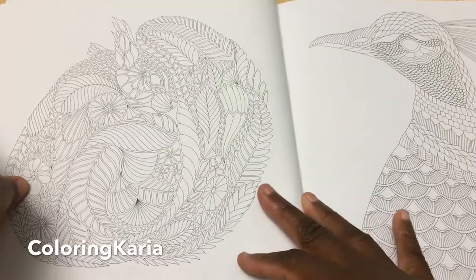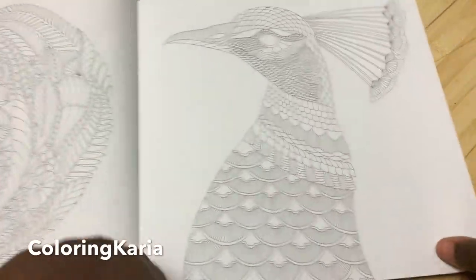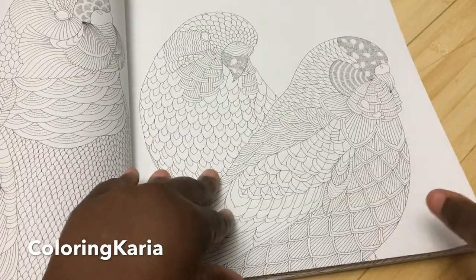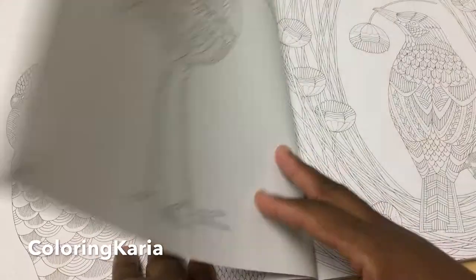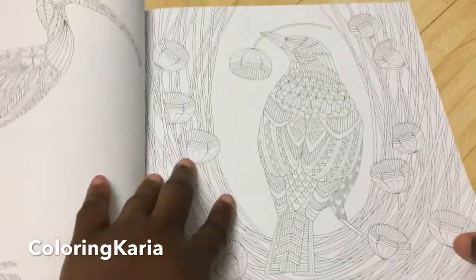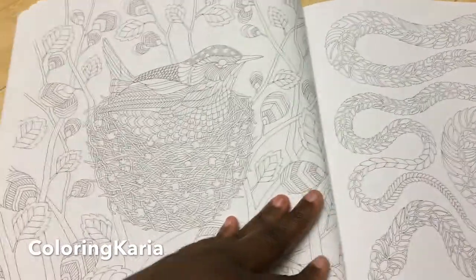For a lot of people, especially if you use Copics, the double-sided format is going to be a deal breaker. That said, I do like the fact that they have a lot of interesting animals here — animals we don't often see in coloring books. I just wish I knew what they were. Some you can figure out, like these are budgerigars, and this looks like some sort of seabird or maybe a bowerbird.